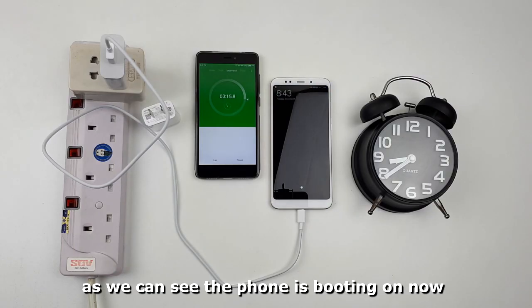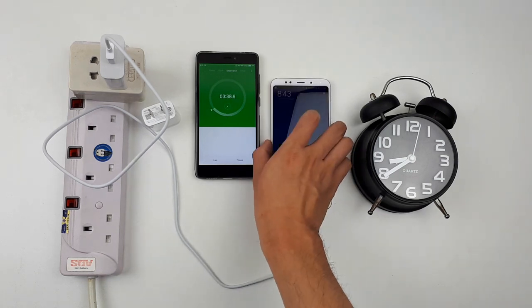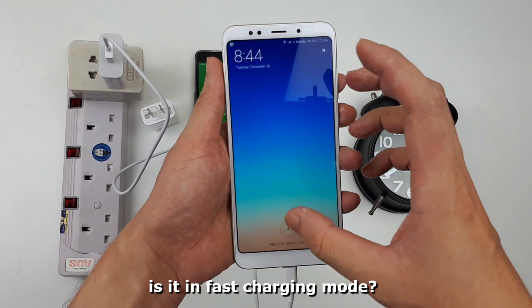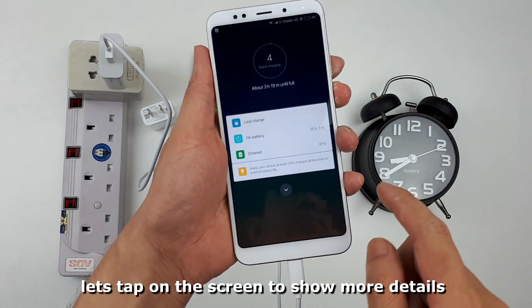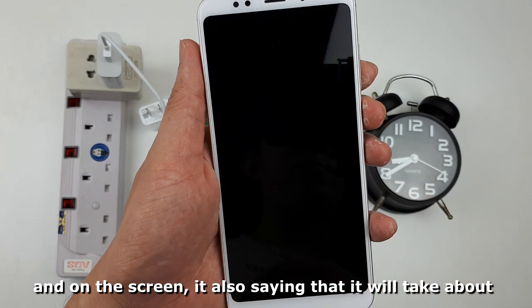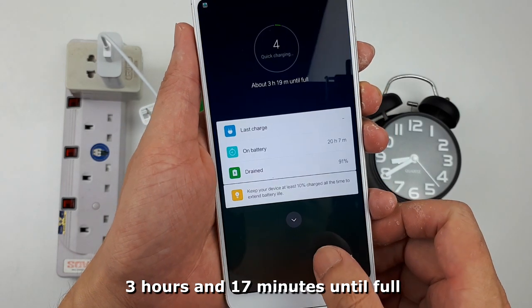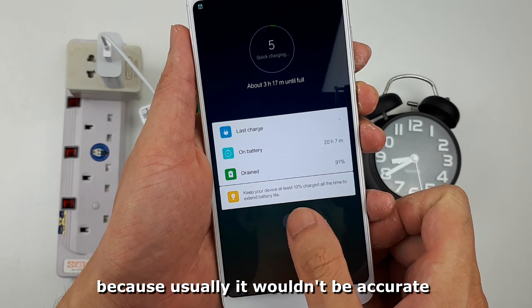The phone is powering on now. First thing to do — let's check if it is in fast charging mode. Let's tap on the screen to show more details. It is quick charging at four percent. And on the screen it is also saying it will take about 3 hours and 17 minutes until full. Let's just ignore the estimated time because usually it won't be accurate.